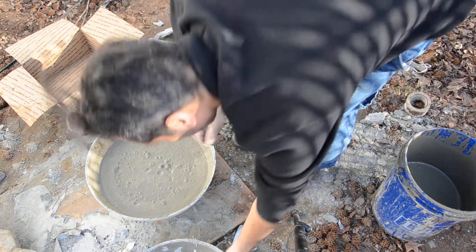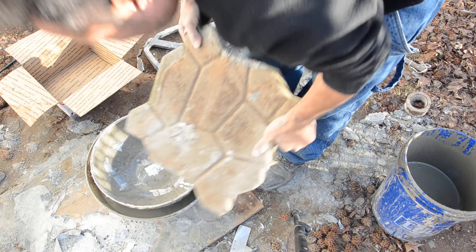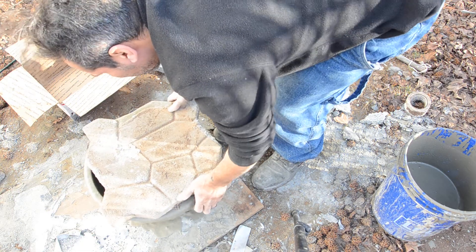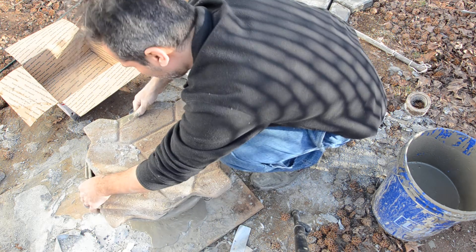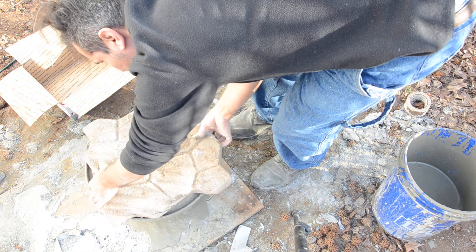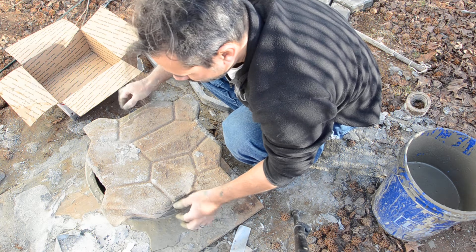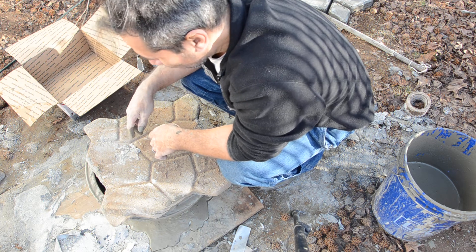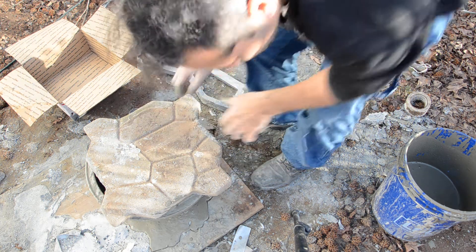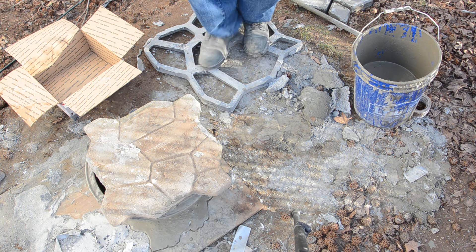Put it in now and just let it overflow — that looks pretty good. Trying to get the second part centered. It seems pretty centered, so I'll just come back in about three days and see how it is. I didn't level the ground out; just trying to do a quick test.